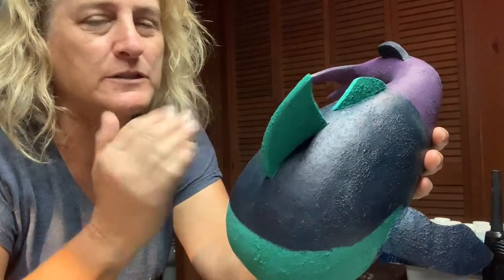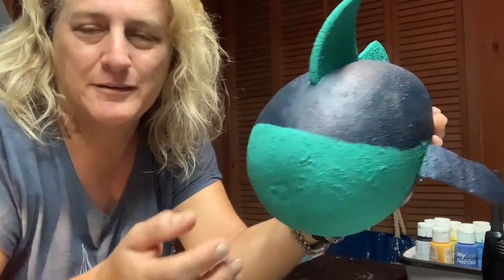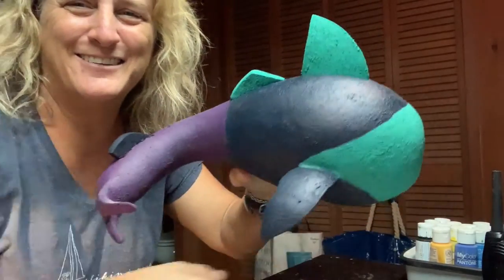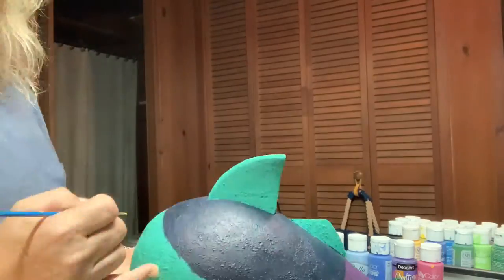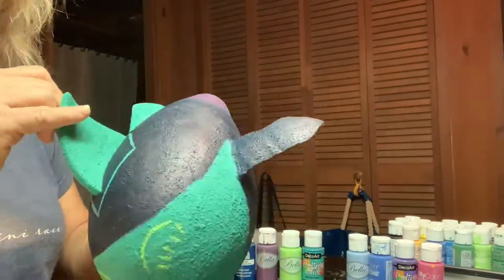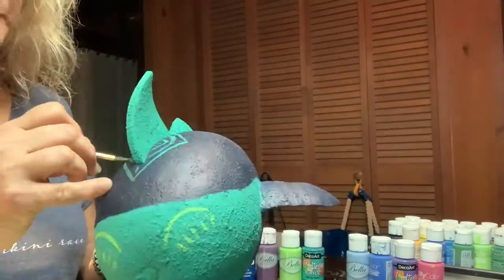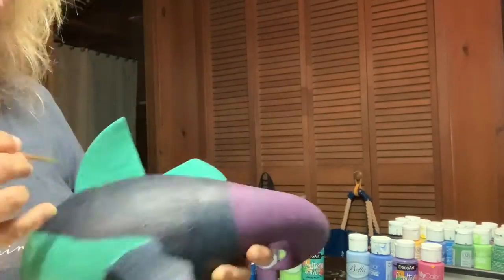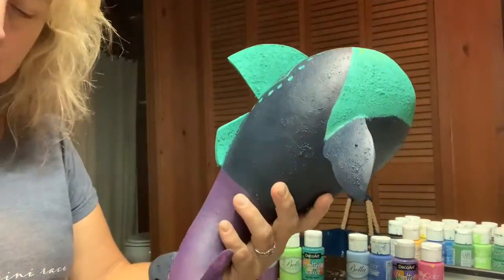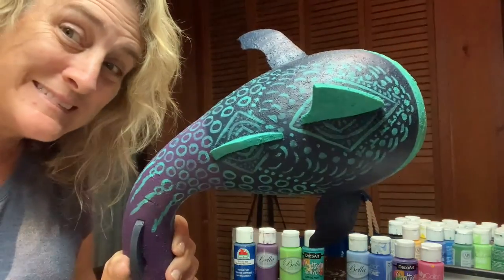If not, I can always cut the fins off and say it's a whale, or I could paint lots of spots on it and say it's a whale shark. It doesn't look very scary — it's not a scary shark.